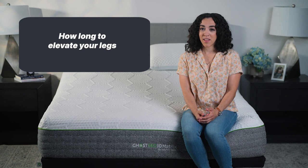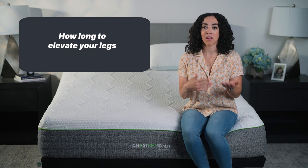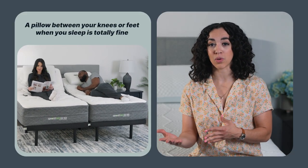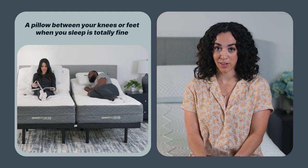How long to elevate your legs? There is no perfect amount of time for elevating your legs — it depends on your unique body, medical conditions, and needs. That said, if you opt for a pillow between your knees or beneath your feet when you sleep, it's totally fine to stay in that position all night long.